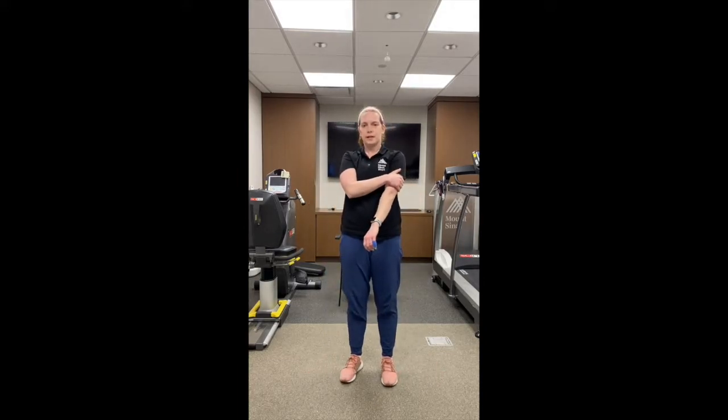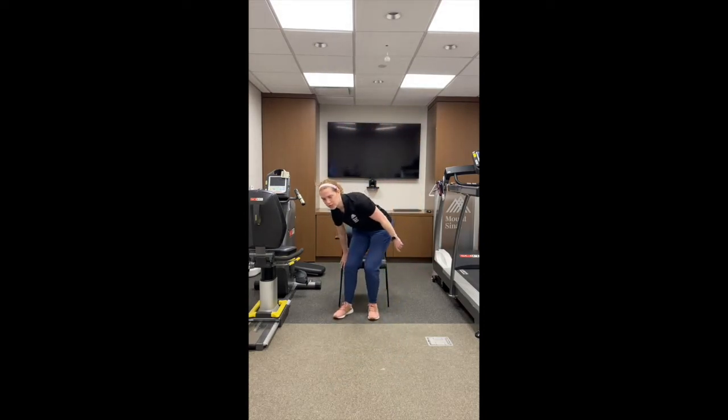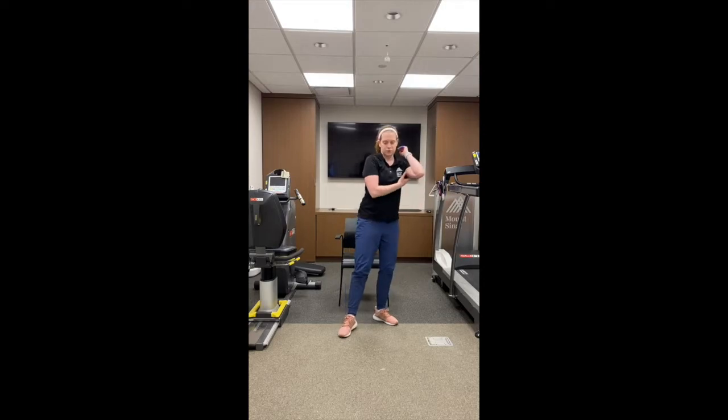Then you're going to do some upper body for your triceps. Grab anything around you — a chair. Your hands are underneath your shoulders. Step your feet out — the further your feet are out, the harder this exercise will be, or you can bring your feet in close. You're going to bend your elbows straight down and come back up. Keep your butt close to the chair. Go down slowly, come all the way up. Do this for 45 seconds and feel it in the back of your arms.